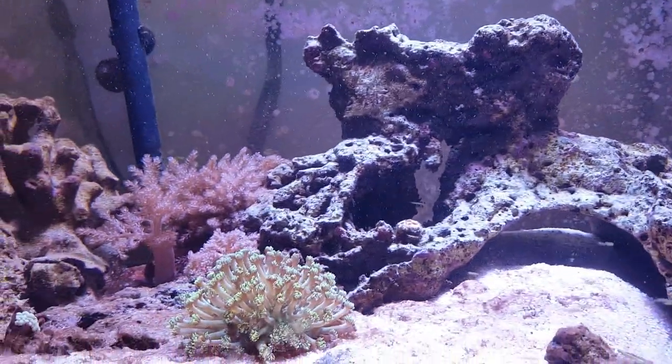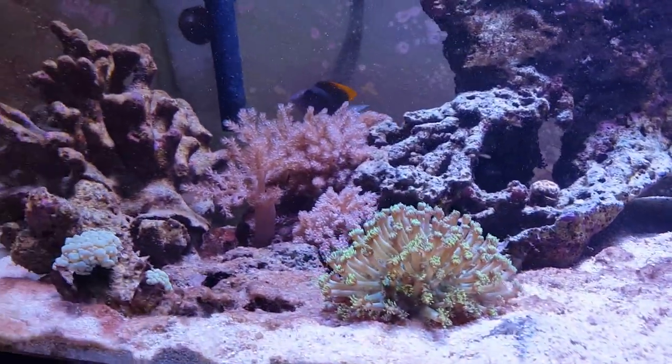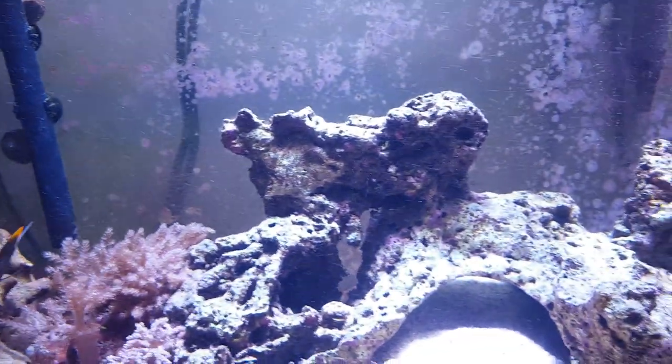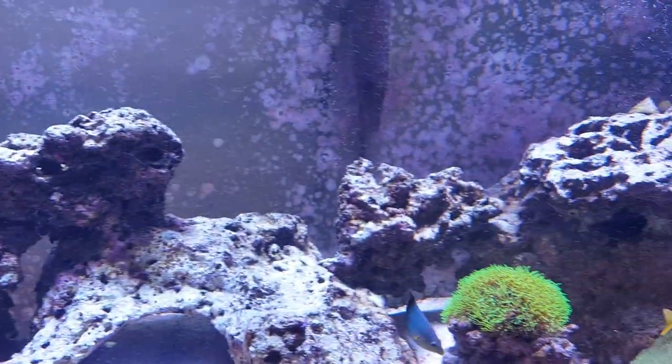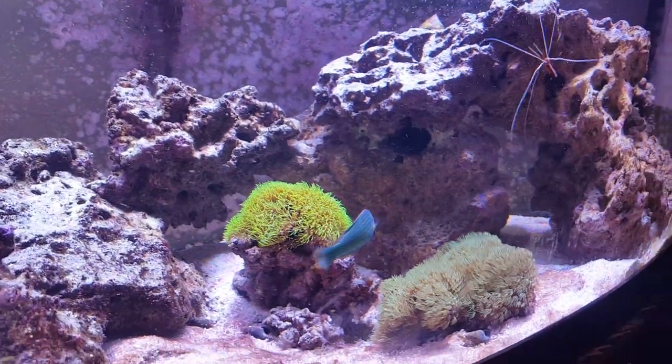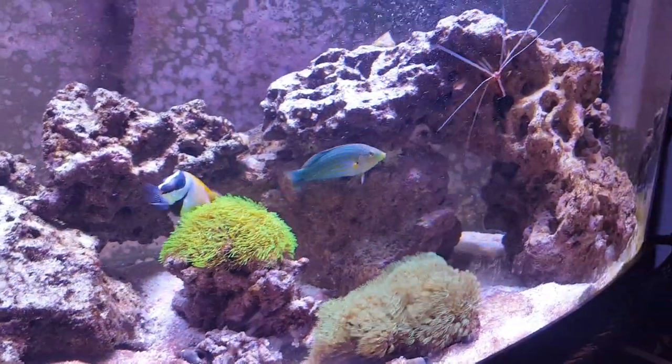Everything's going good in this tank right now. Everyone seems to be getting along. I got an Anthias coming in — I got it in quarantine right now.